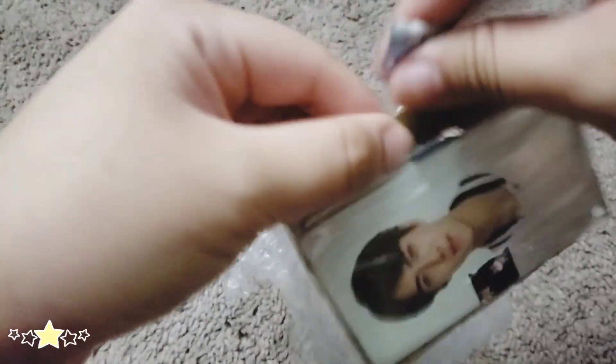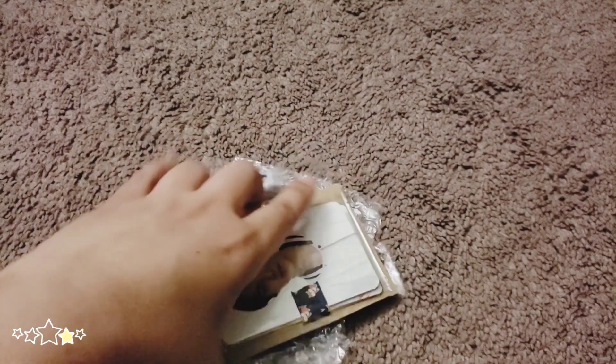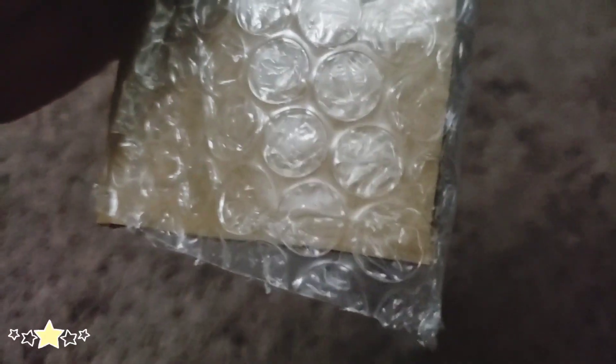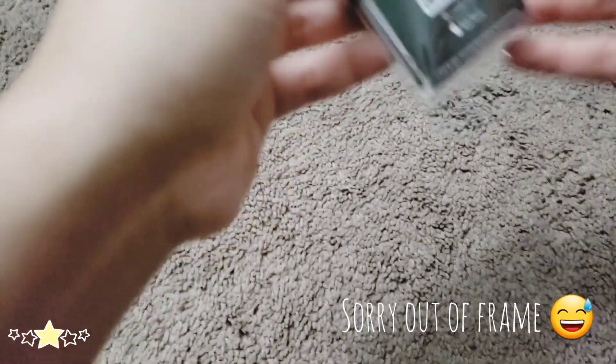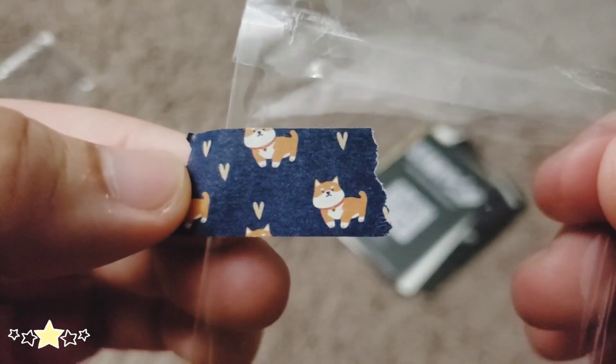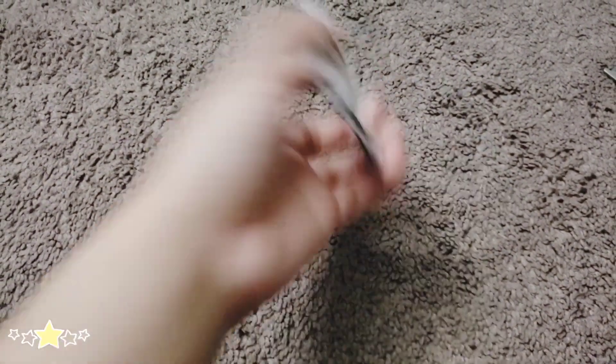This washi tape is not washi-friendly because there's tape. That's such a cute washi tape though. So let's go ahead and go through these.